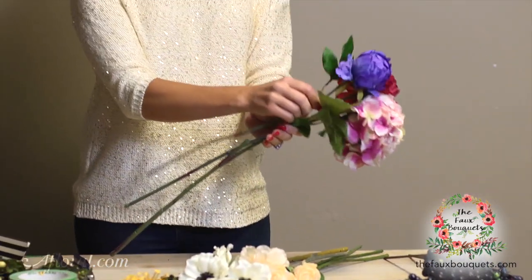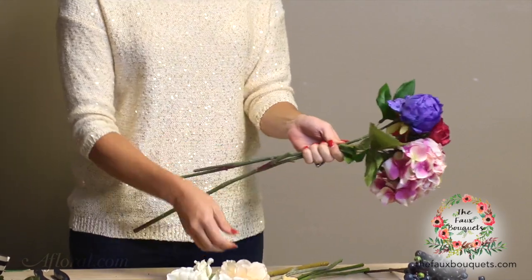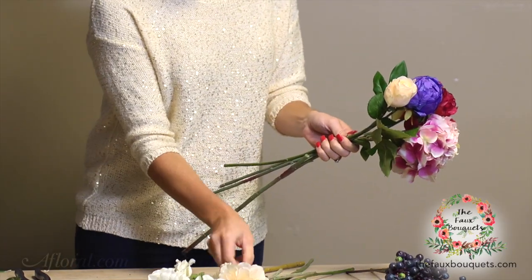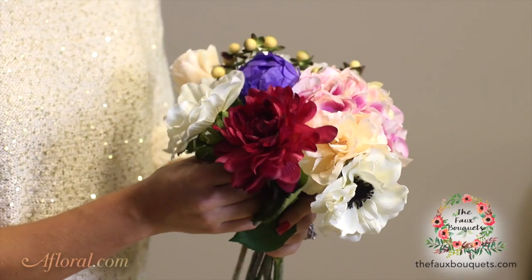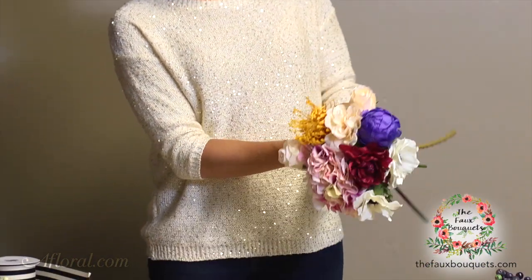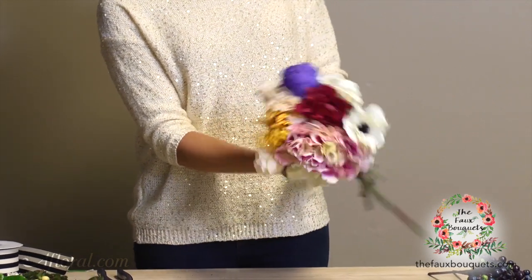To begin, we're going to start by using the boldest and brightest flowers and we're going to hold them just in the palm of our hand. I'm going to work my way out from using the brightest flowers all the way to the lightest on the outside. So we just keep building, checking to make sure that we have a round and even appearance, and we have the body of our bouquet.